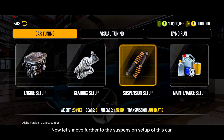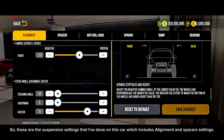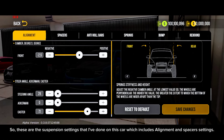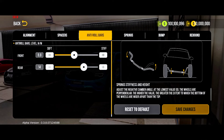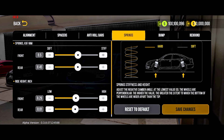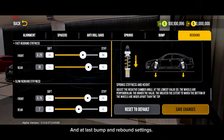Now let's move further to the suspension setup of this car. These are the suspension settings I've done, which include alignment and spacer settings. These are the anti-roll bars and spring settings. And at last, the bump and rebound settings.